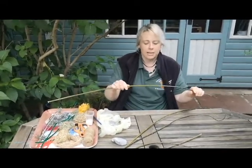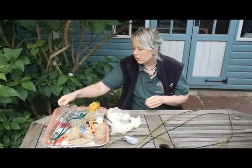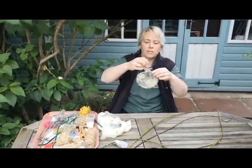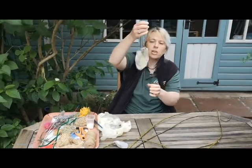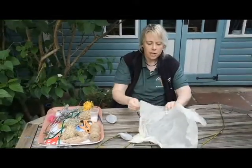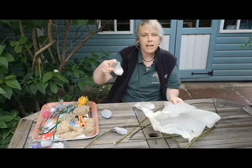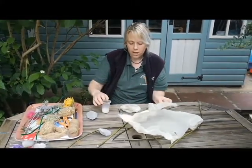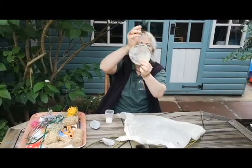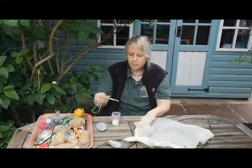If you get yourself a little circle, there are a couple of things you can do with it. First of all, you can have a go at making a little sun catcher. All you need to do is get some light-coloured tissue paper, cut a few little strips, then use a bit of school PVA glue and paste it over, wrapping it around your circle. You'll get bits which are see-through, and little bits where you've overlapped which are a little bit more opaque.